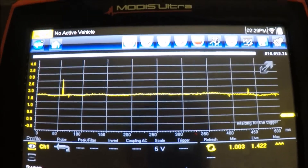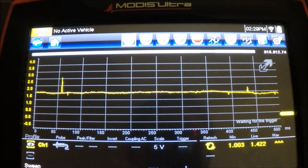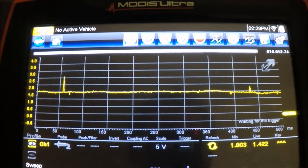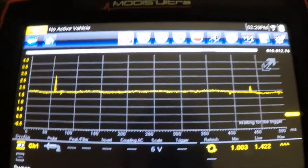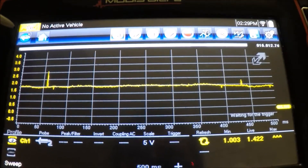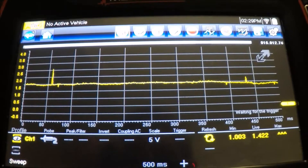This tool — this MODIS Ultra, Vantage, Varus, and Verdict, and other Snap-on models — they have a lot of really good information inside of them, you just need to know where to look for it. But this is just under the basic lab scope selection. This isn't vehicle specific.